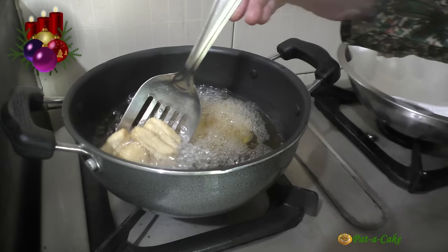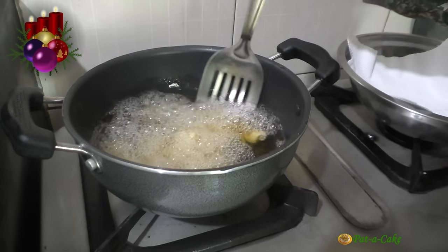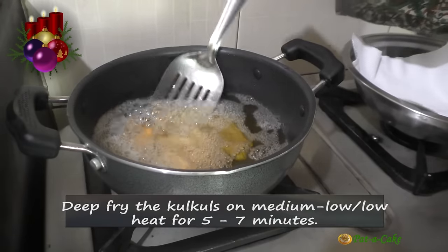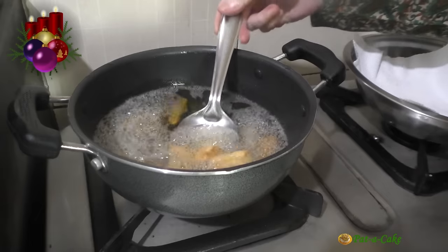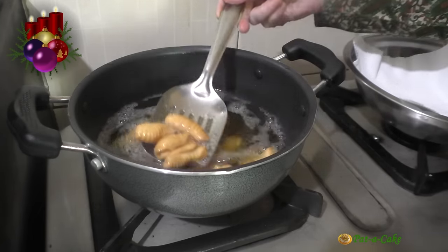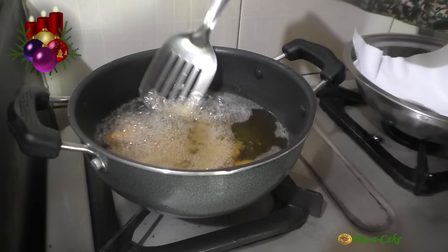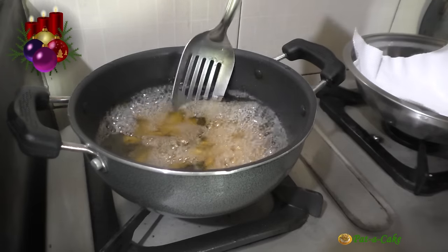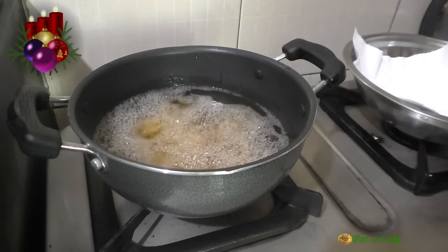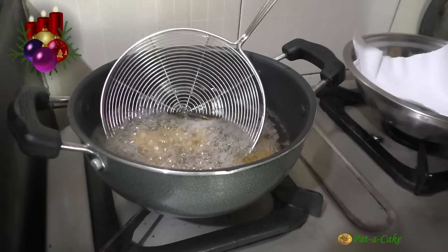Like I told you, the kalkals puff up in the hot oil. They have to be deep fried gradually for around 5 to 7 minutes till they turn golden brown in color. If the oil is too hot, they will brown quickly on the outside but remain uncooked inside. Another important point to remember is that the kalkals will continue to get fried even after you take them out of the oil because of the residual heat inside them, and consequently become a deeper shade of brown. So don't fry the kalkals till they are dark brown in color.